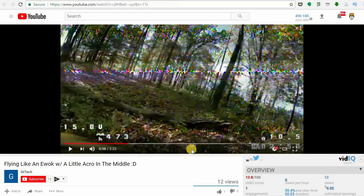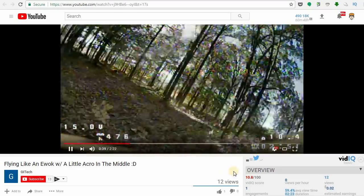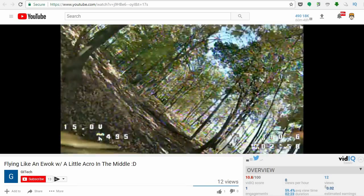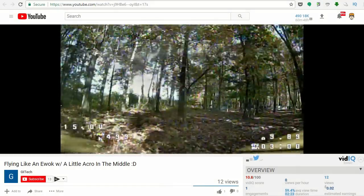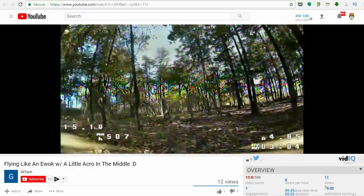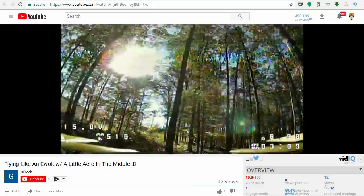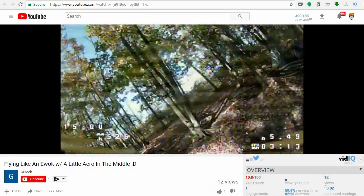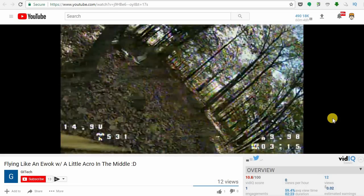Here's the first one that I thought was pretty interesting. This is from G.I. Tech. I like this video because it's going through a bunch of trees. As you know, I like flying through trees, and I'm a sucker for locations. I would love to fly a location like this, but I don't have anything like this around where I live. This would be very interesting to fly through — probably crash as well — but pretty good flying on his part.